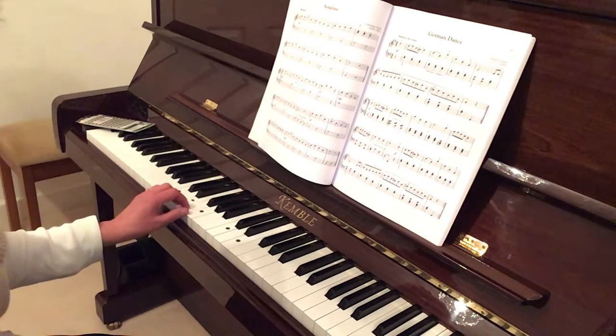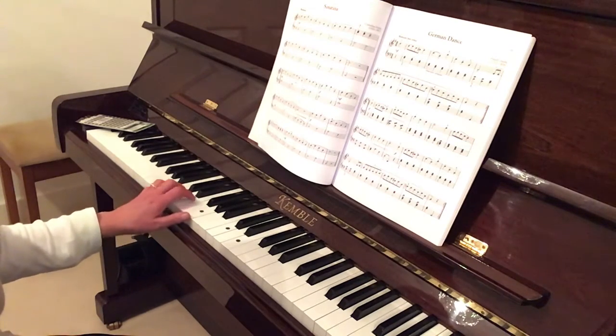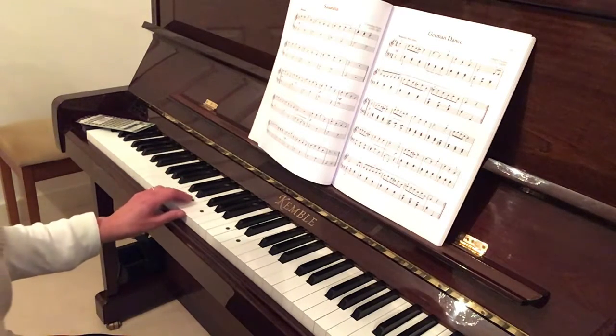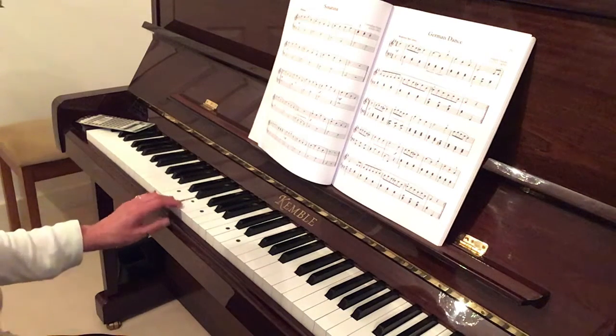Play along if you'd like to this time. We'll start with the left hand, starting at the bottom with your fifth finger on C. After three: one, two, three.